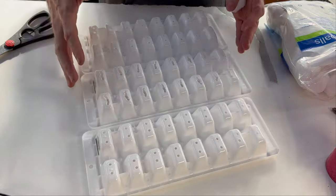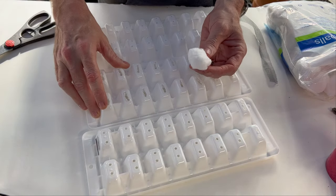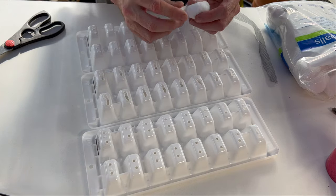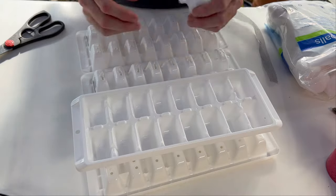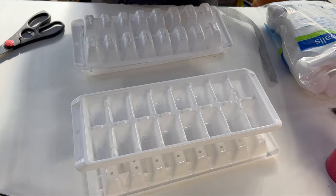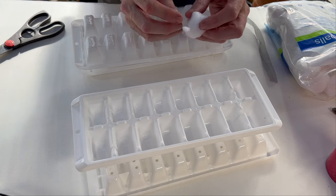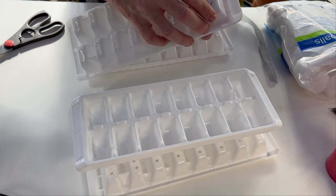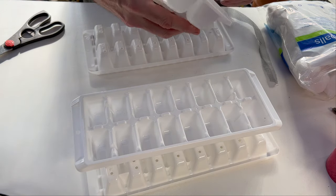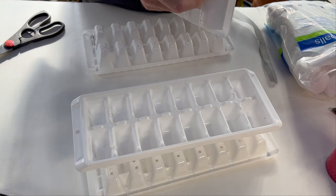We're going to try three different growing mediums across these three trays. On the tray where I've made the holes quite a bit larger, we're going to use cotton. I'll pull the cotton through the bottom of the hole into the secondary tray and turn it into a wicking tray. These are jumbo cotton balls — we do seed starting in the top and pull the cotton through the bottom.